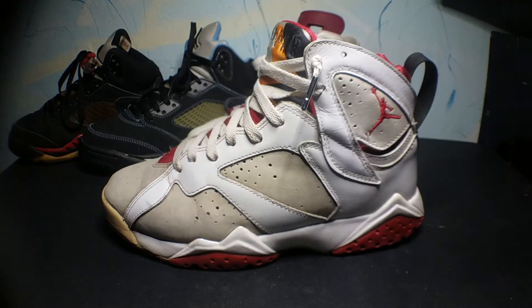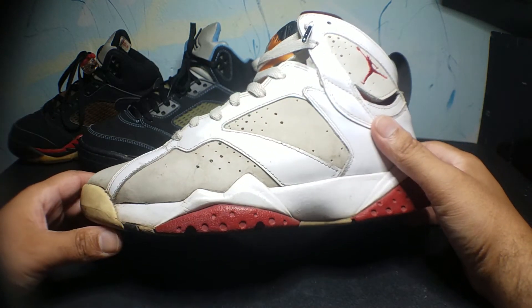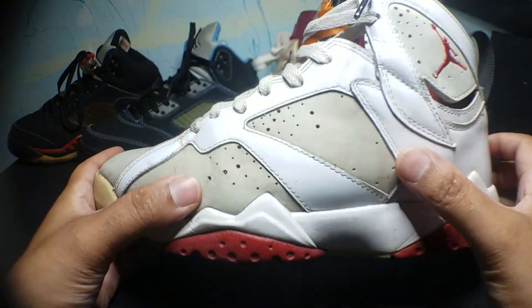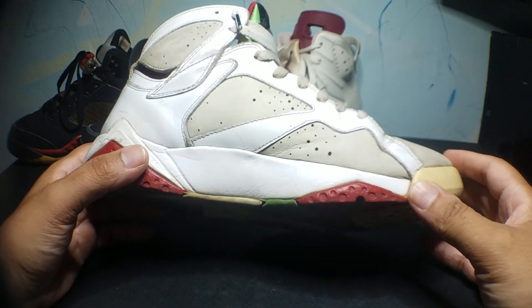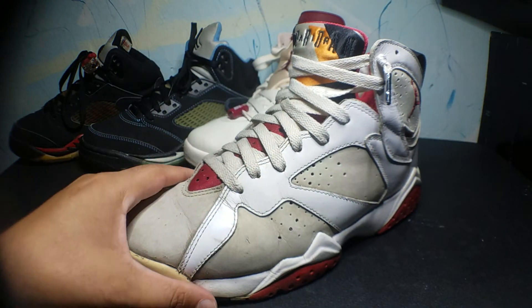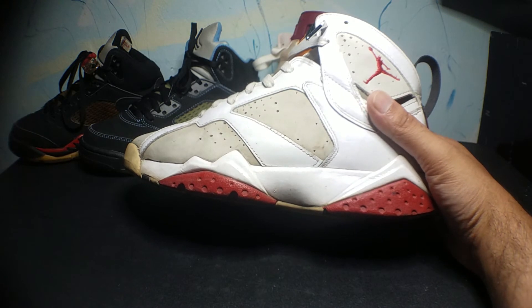Next shoe is the Air Jordan 7. This pair is the 2008 pair from the Countdown Pack, which came along with the black and red sixteens. They still have a lot of life in them — I wear them a lot. As you can see, they're very yellow and dirty. These are one of my favorite pairs in my collection. Once these go, I'm going to look to replace them, if not restore them. I wear these a lot — one of my favorites. In my opinion, the best colorway of the Air Jordan 7 of the original colorways. They did retro again; I didn't bother getting them since I already had these. But if these end up crumbling, I'll probably try to grab the other pair.